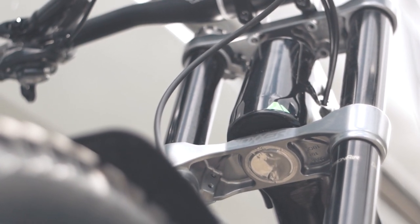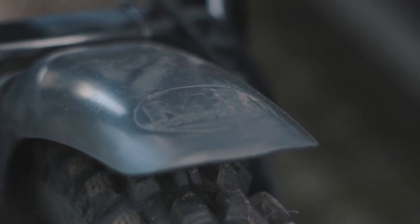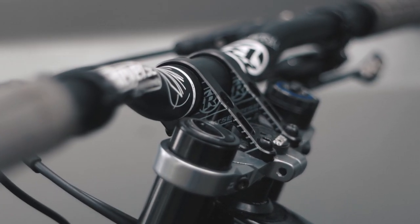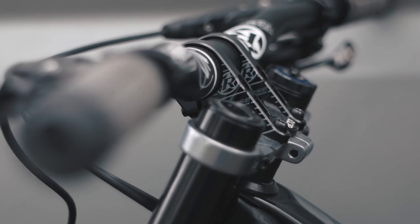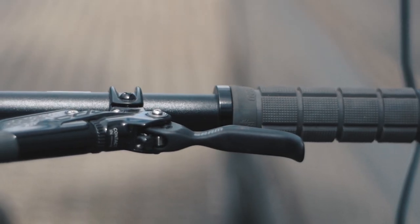Moving on to the front of the bike, we've got the RockShox Boxxer forks to counter all the small and big impacts. For clear vision, a brand new Mudhugger Evo is installed as well. Placed onto the crown is a black one stem from Reverse Components, as well as Nico Vink's signature handlebar in 780 millimeters wide.